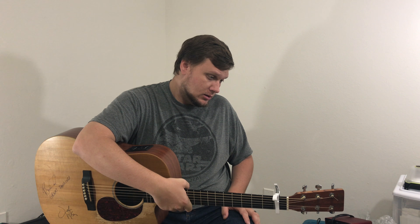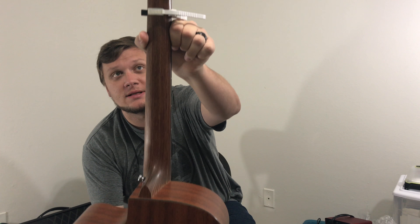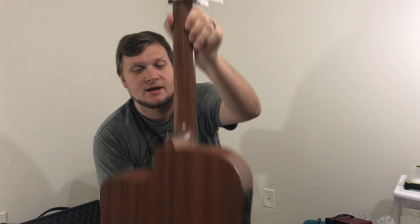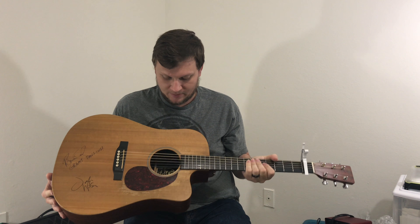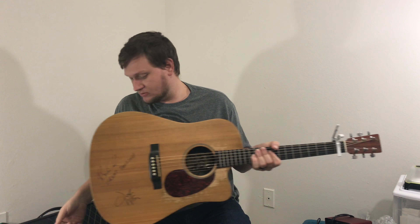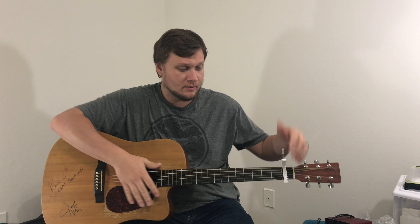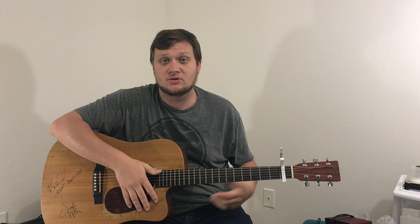It has a really nice neck to it. I can't remember what the name of it is, but it has a really nice looking neck. Overall it does look good. I mean, obviously it's been worn and torn, but it's a workhorse and that's what it's supposed to be for. Today I'm just going to go over some tones. I'll probably move the capo around so you can hear some different tonalities.